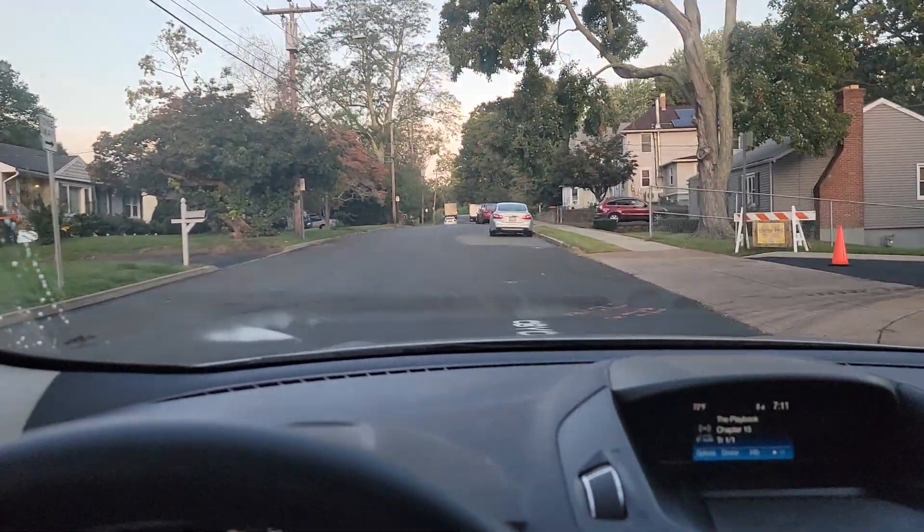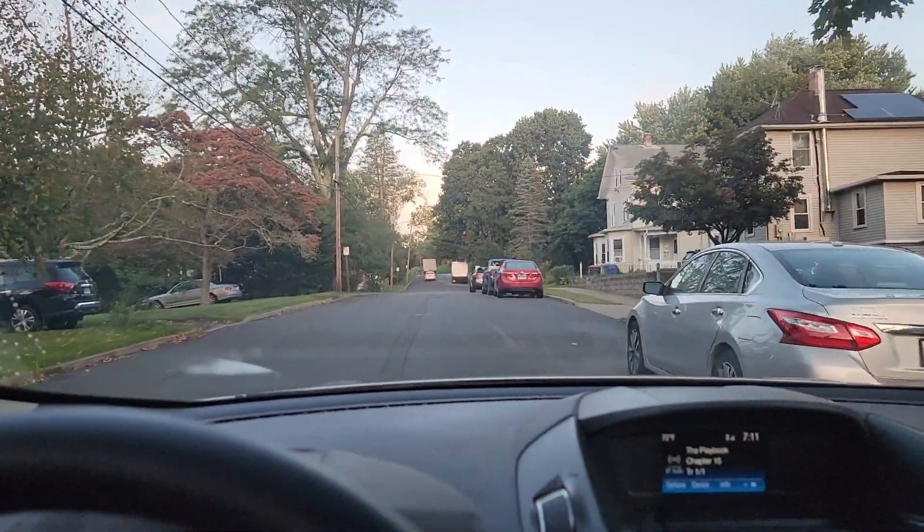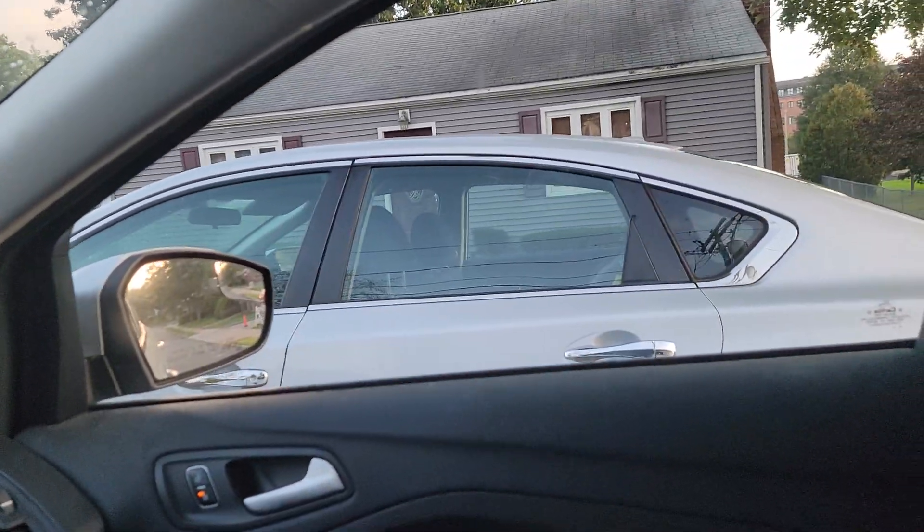In order to parallel park, what you want to do is pull up alongside the car you're parking behind, about two feet away, lining your front door up with their back door.